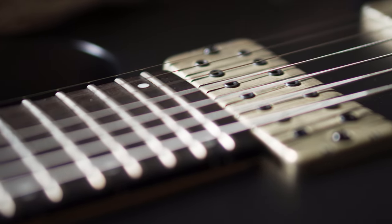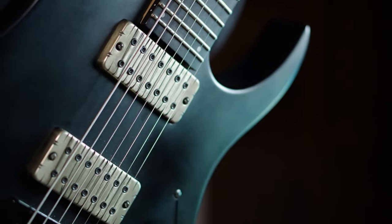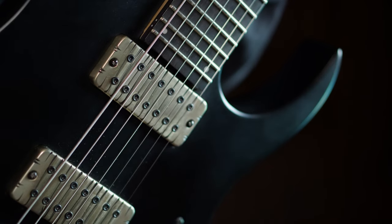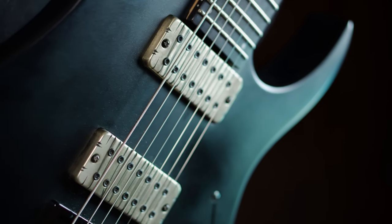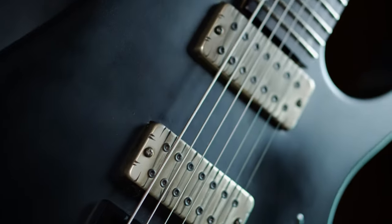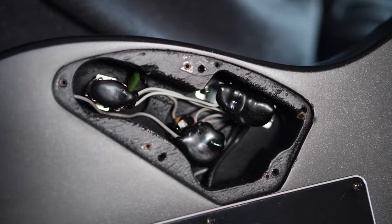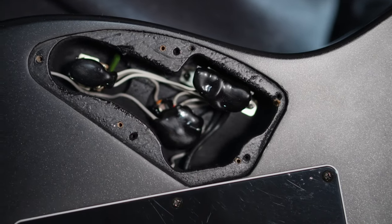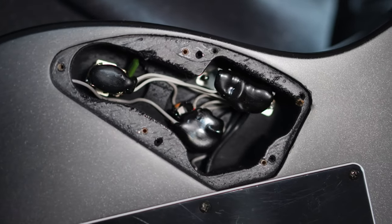Fabio took care of the electronics. He installed the Bare Knuckle Aftermath calibrated set I bought, actually resizing the cavities to let them fit. With his wizardry, he put in a five-way switch plus a push-pull for splits — which I love so much and need in every guitar of mine — giving me 10 different sounds. He also switched the pots and tweaked the poles of the pickups to achieve a more even sound from string to string, and finished by doing his thing in the electronic cavity. It's so polished and organized; he can make boring things like cables and capacitors actually feel exciting just to watch. Everything is perfectly shielded, and by using high-quality cables, you get a slightly brighter tone out of it.